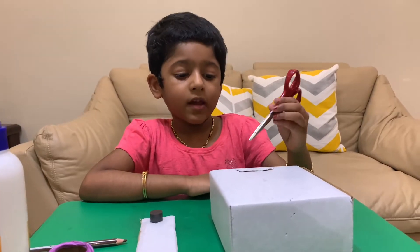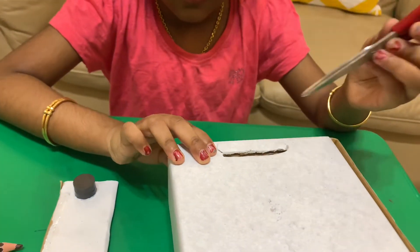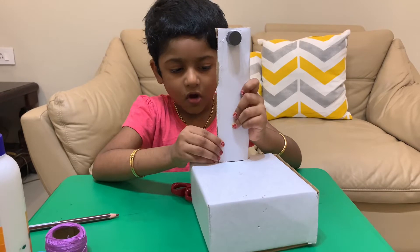Now make a hole in the box. Now insert this cardboard into this hole.